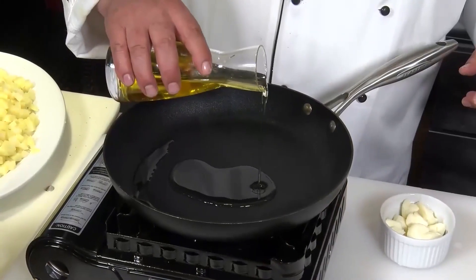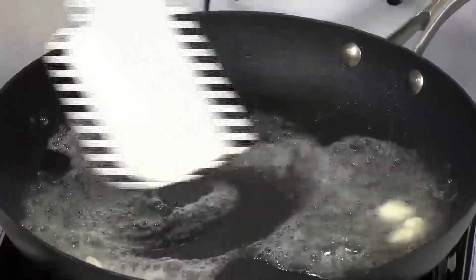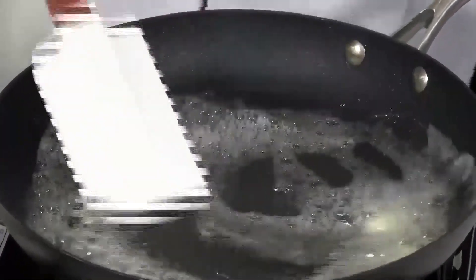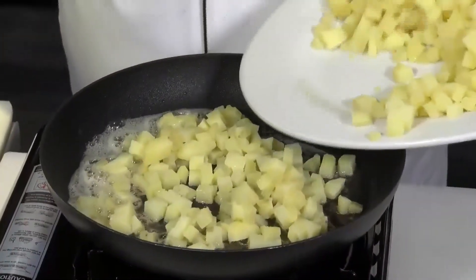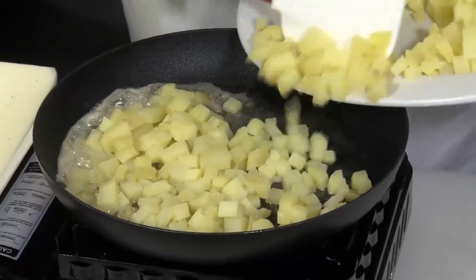Two tablespoons of olive oil and just a little bit of butter. Sometimes I like to blend butter with oil when I'm doing things like this — it adds a nice flavor. And we can do this in batch. You just want to add enough of the potato for one single layer, maybe an inch deep.